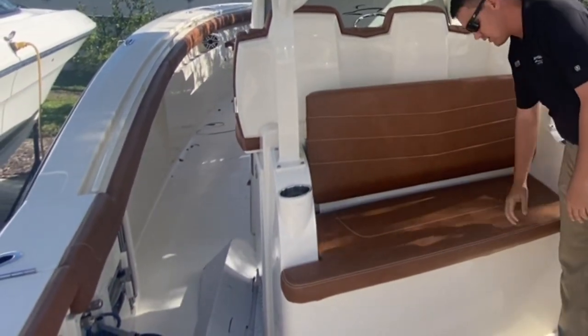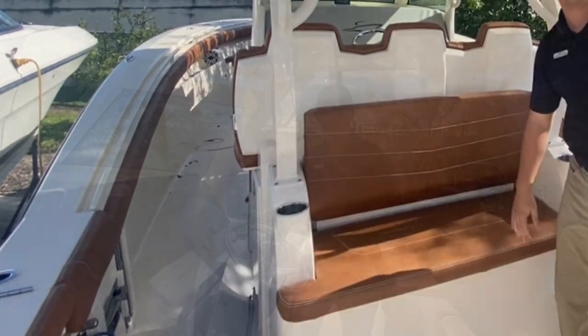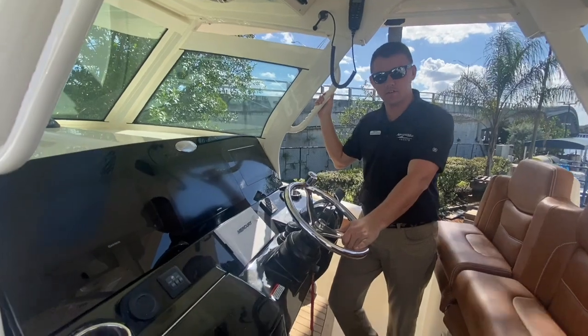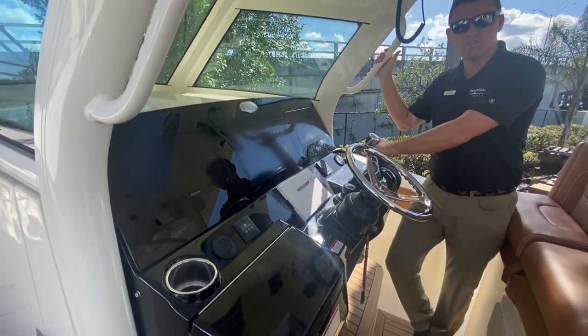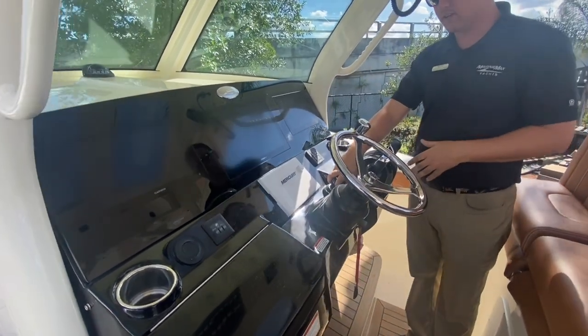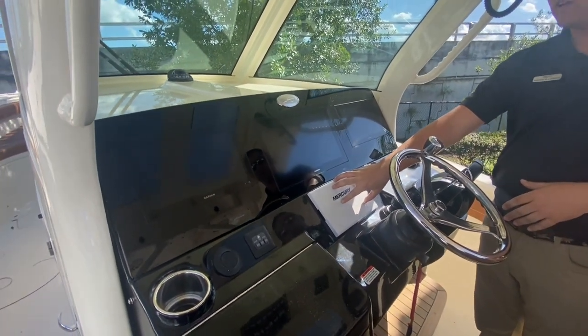Underneath it, the beautiful Seakeeper 3. Here at the helm we're going to have an upgraded Edison steering wheel, the Mercury digital throttle for seamless transition for getting on plane. As mentioned earlier, the Mercury joystick — you'll have the vessel view here for all your engine data as well.